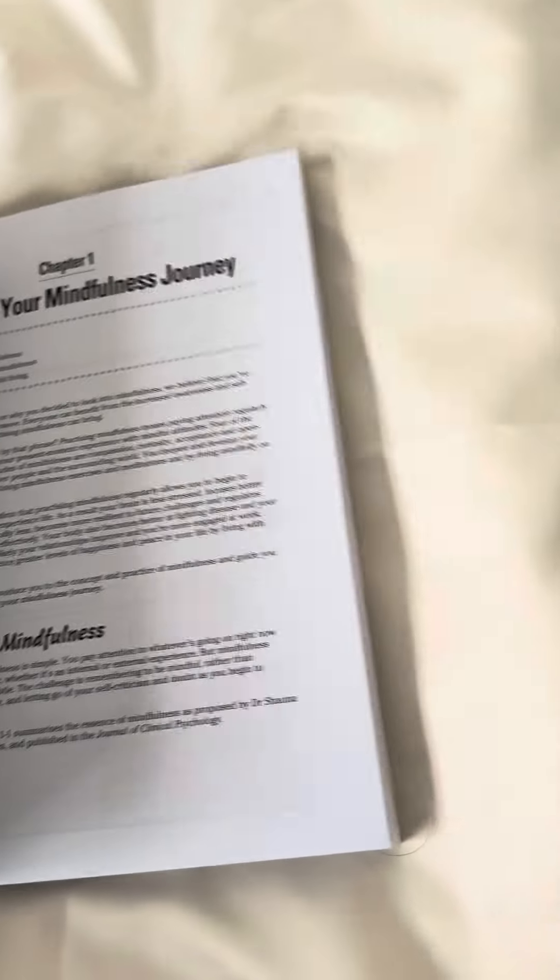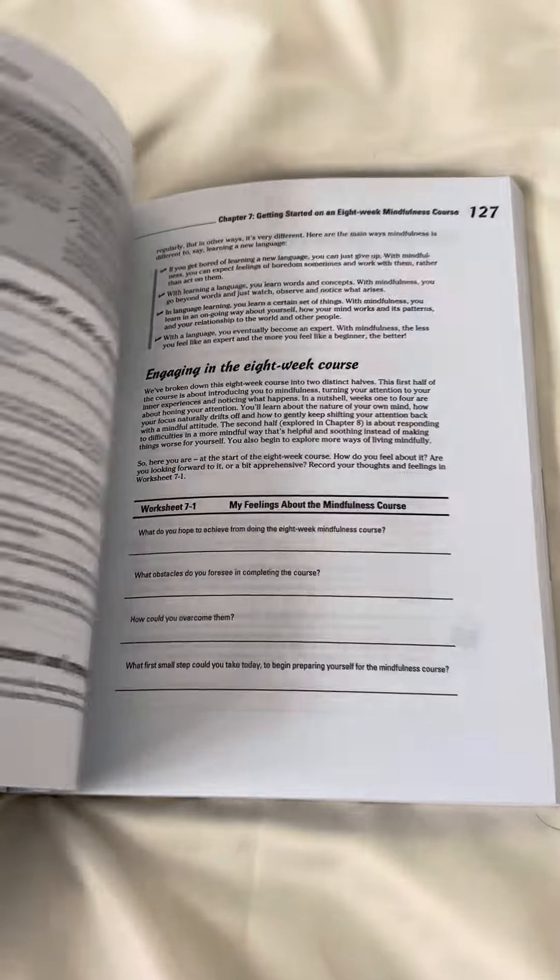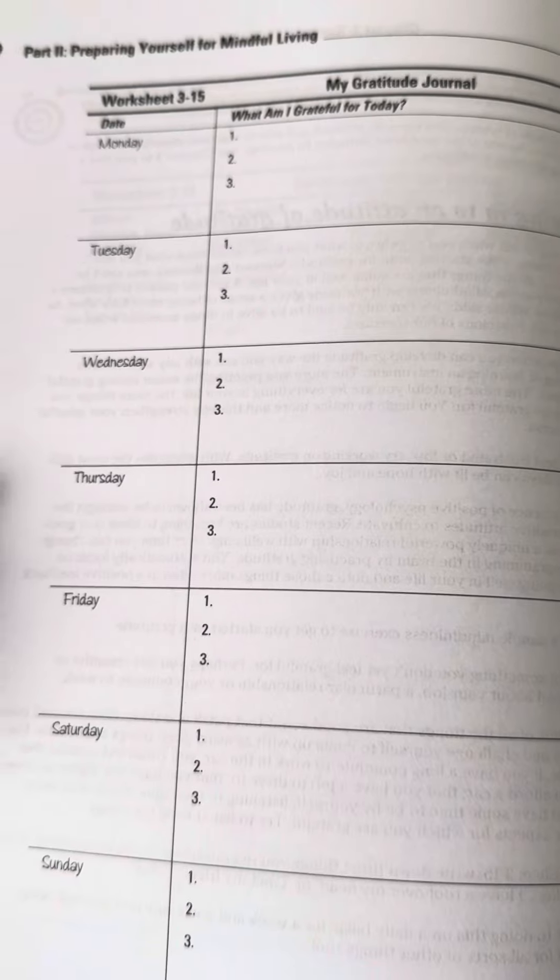And it's designed so you can jump into the book anywhere you want. But just to give you a bit of a sense of what the book's like, I'll just quickly flick through it so you get a sense of it. It's got information combined with worksheets — so things like this, just picking this at random — so it's like a gratitude journal here.